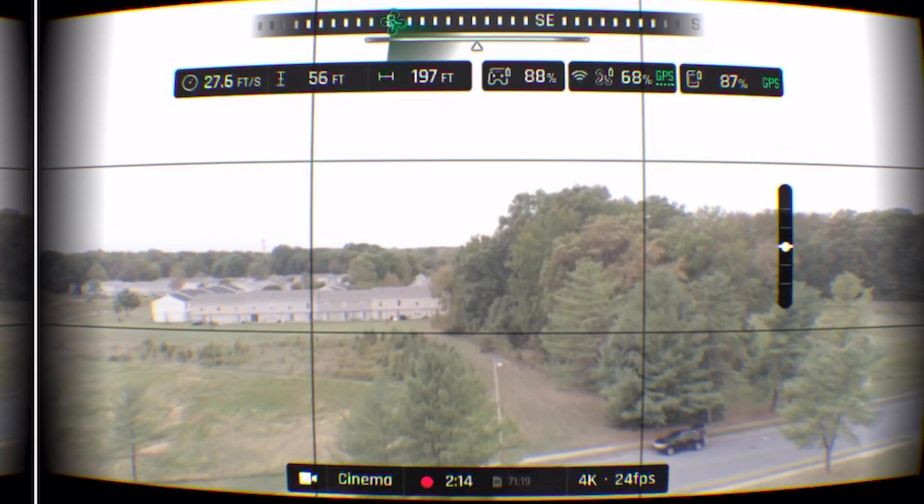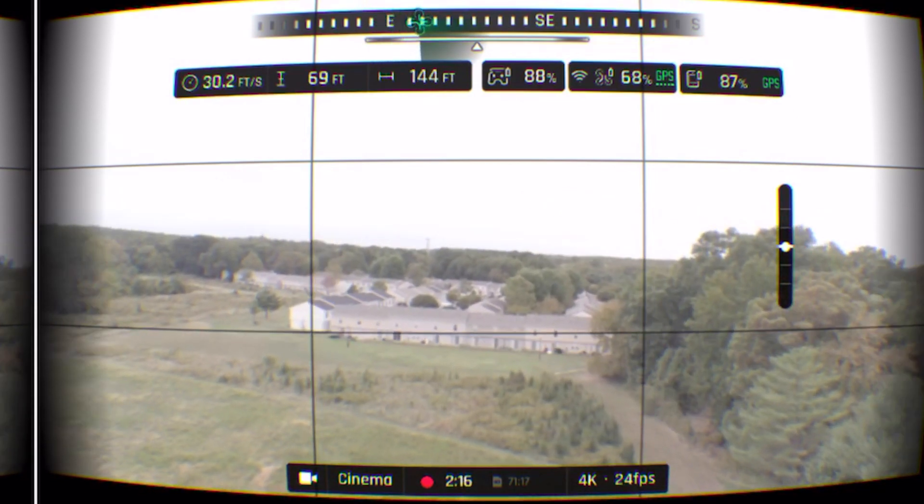There is also a setting for minimal view, which will remove the OSD for a more immersive experience. I think Parrot has done a great job with the FPV mode, and it is probably the closest you're going to get to a camera drone flying like an FPV drone. I have recently been learning to fly FPV, and I can see Parrot has definitely taken some notes from the FPV community. The features Parrot has added really do a great job at getting similar footage to an FPV system — more so a fixed-wing than a quadcopter — but regardless, they've done a great job.